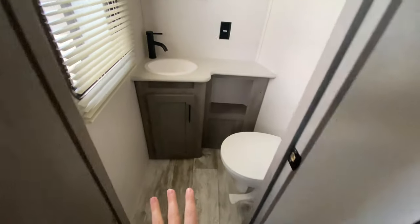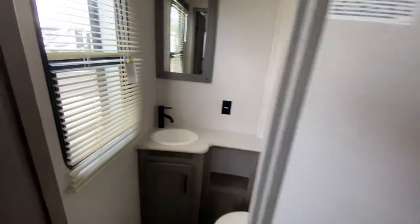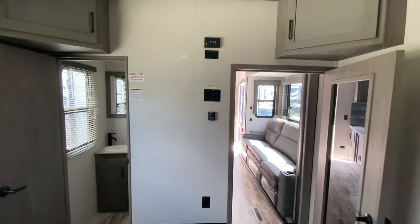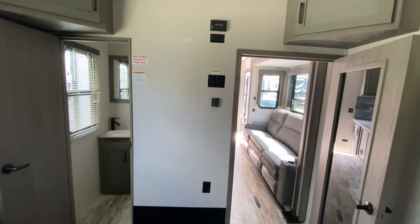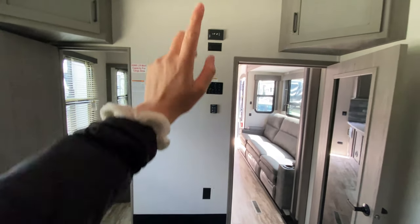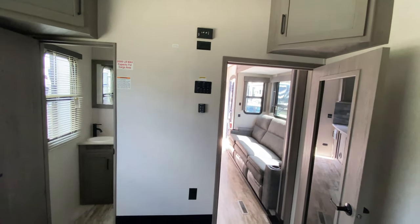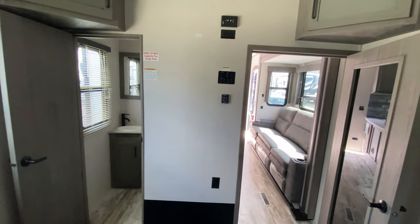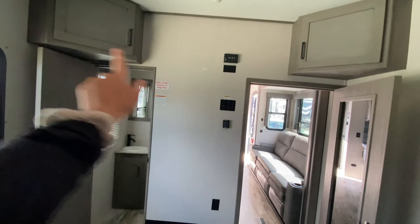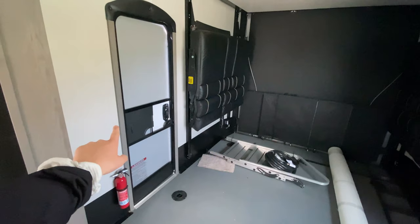There's even a half bath back here with a porcelain toilet, sink, and outlet. There's also a spot for a KTV television — what's really cool about the KTV system is that multiple people can watch different channels on multiple TVs at the same time. You could have a kids' network on one and a cooking show on another, which is a great feature. Storage is on either side near the second garage entrance.